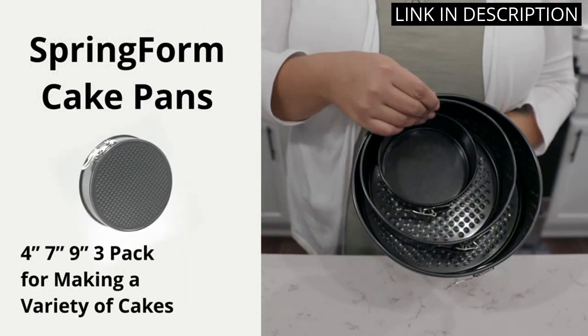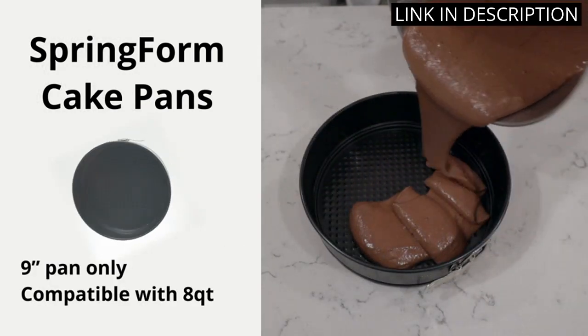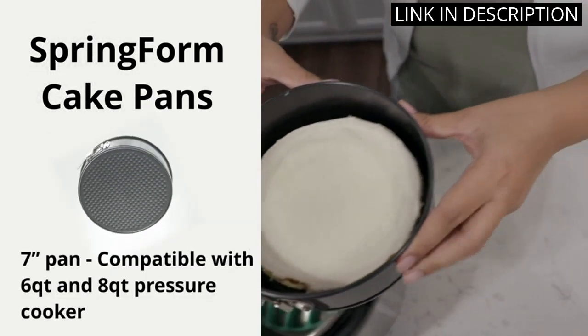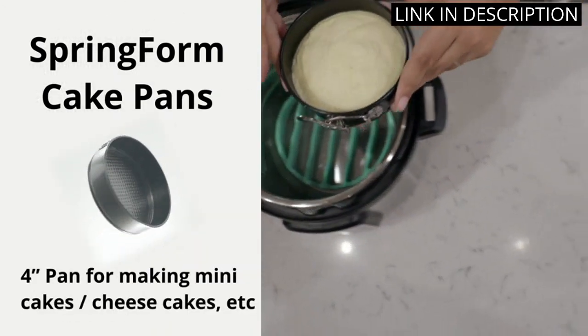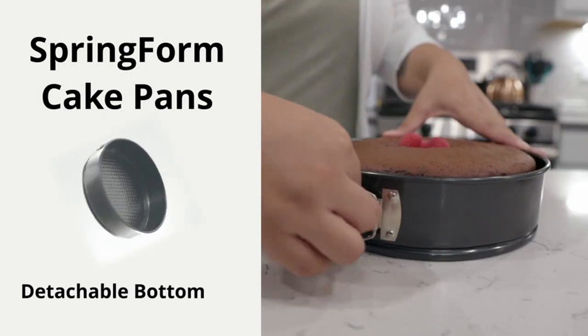The non-stick tin is leak-proof and the removable metal bottom makes it easy to remove the cake once it's done baking. I love that I can make a variety of cakes with this set and the quality is excellent. Cleaning the pans is a breeze and I highly recommend this product.